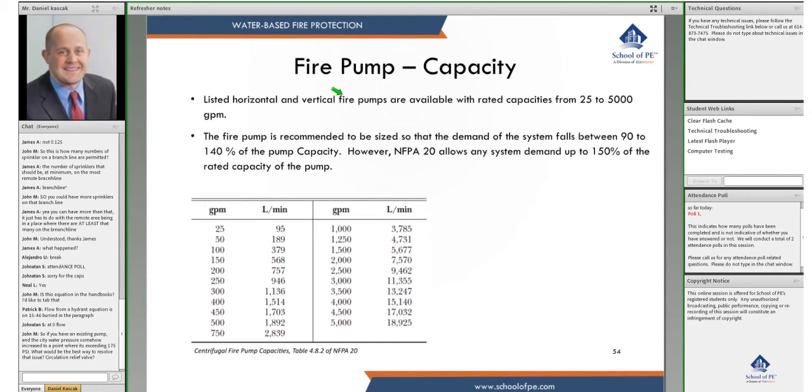Listed horizontal and vertical fire pumps are available with rated capacities from 25 to 5,000 GPM. NFPA 20 recommends sizing the fire pump so that demand falls between 90 and 140 percent of the pump capacity, but NFPA 20 actually allows you to go all the way up to 150 percent of the rated capacity.